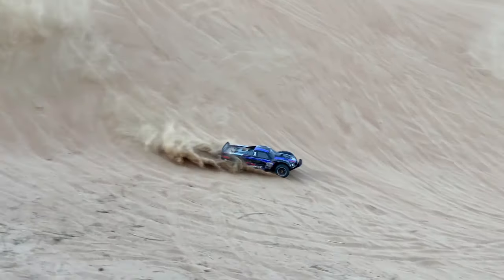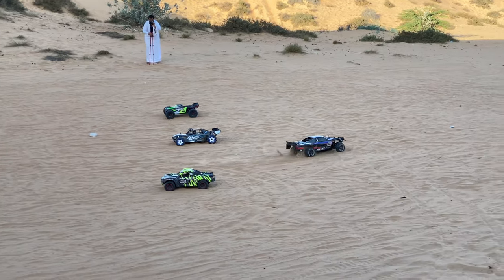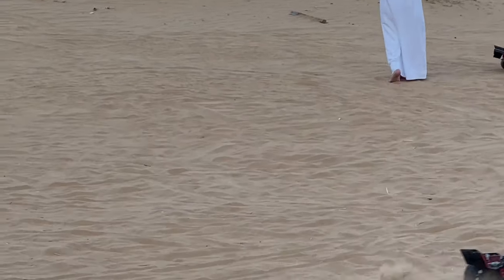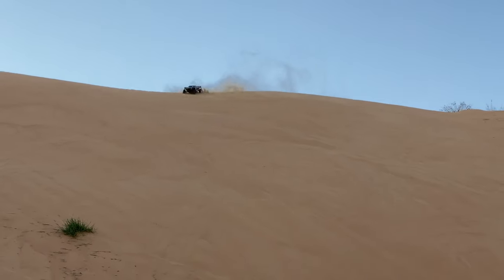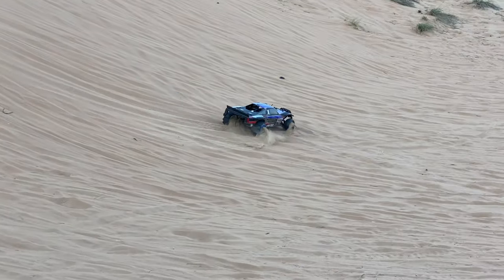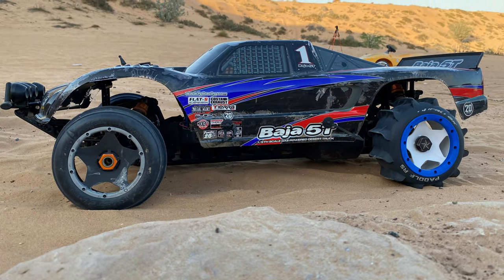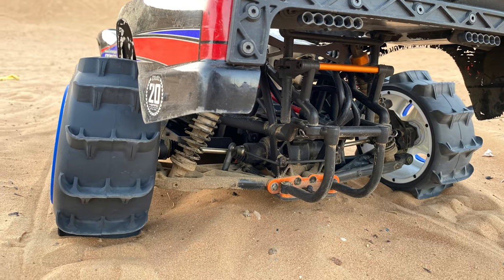It has a lot of power — look at the rear wheel, it just blew the rubber right off! If you own this truck you will not regret it at all. Parts are available everywhere and they're cheap — you can find them even in euro grocery stores or local hobby shops. The Baja 5B and 5T parts are available everywhere, so if you own it you will not regret it.